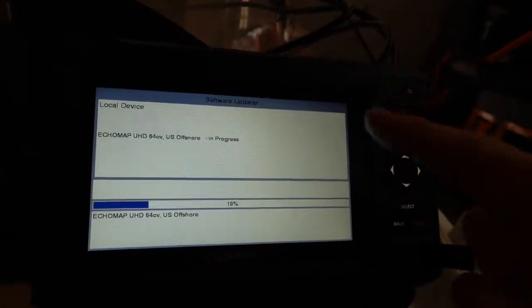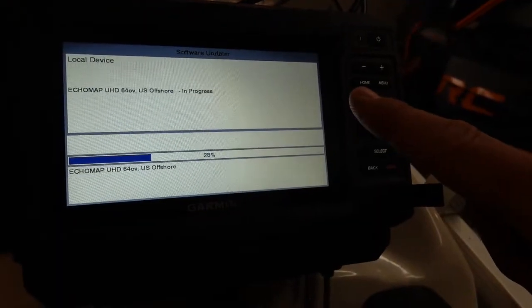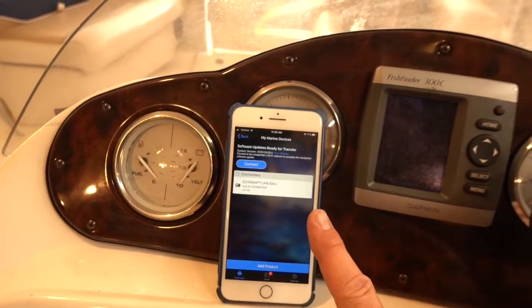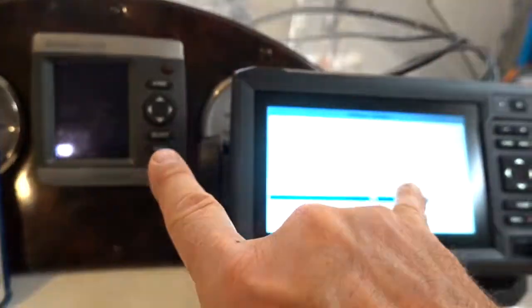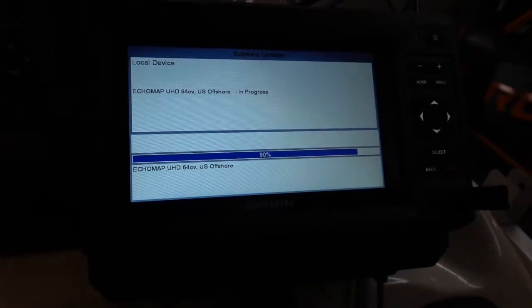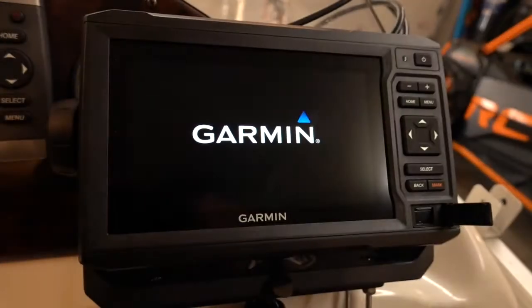One quick thing I want to mention: Garmin chart plotters don't connect directly to your Wi-Fi. What they do is combine with the ActiveCaptain app. ActiveCaptain manages your download and then communicates with the Garmin to put that information over to it. We're already up to 90% — it's going way faster than I anticipated, and that's a good thing.